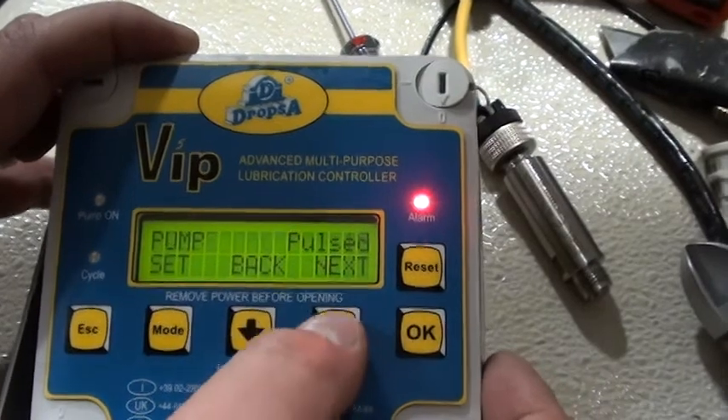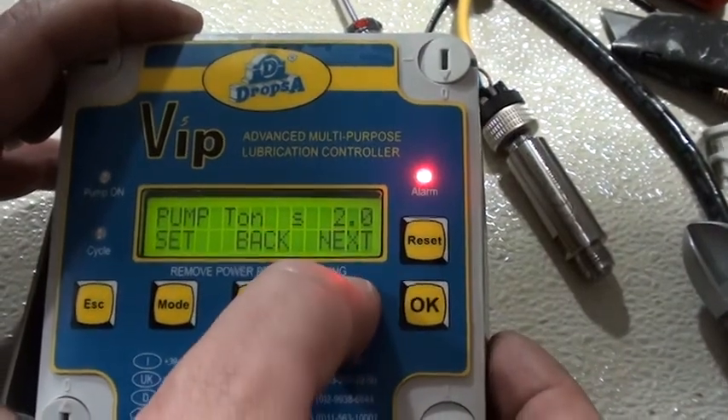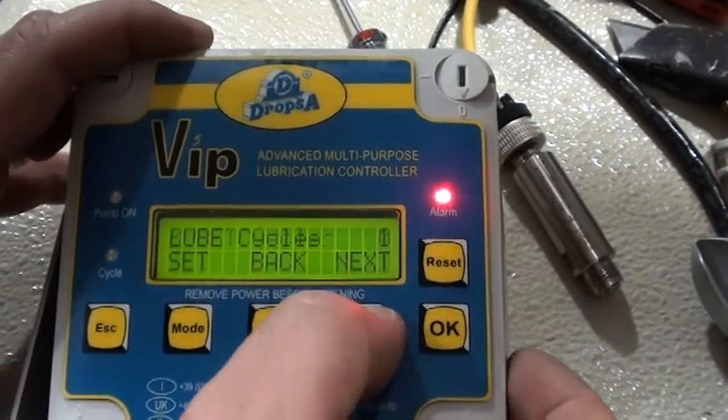I'm going to hit save and go to next. The pump is pulsed because you have an air pump, so I've set it up that way. The pump is going to turn on for two seconds and then off for 1.8 seconds, or however long you want to set it. The loop cycles is one.